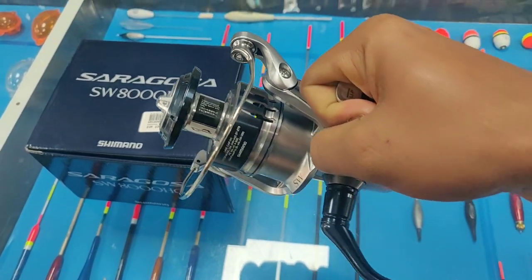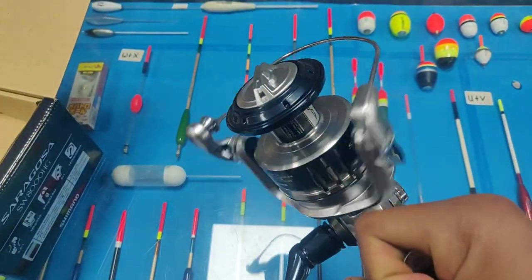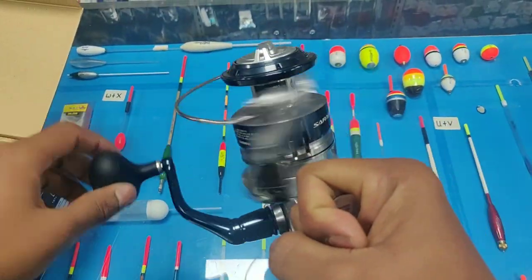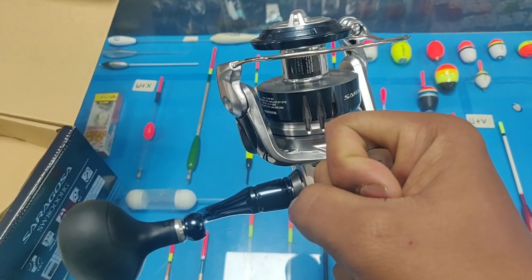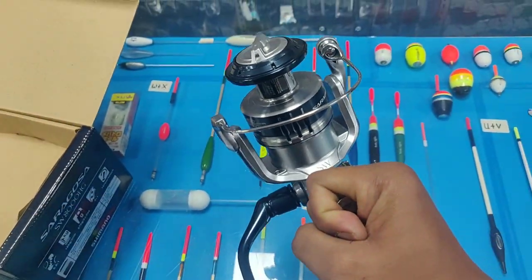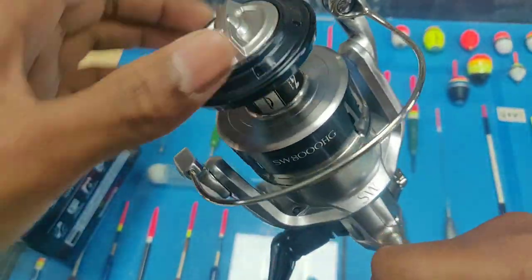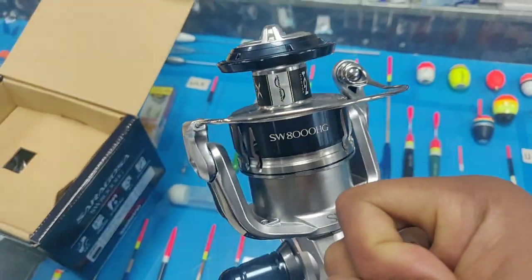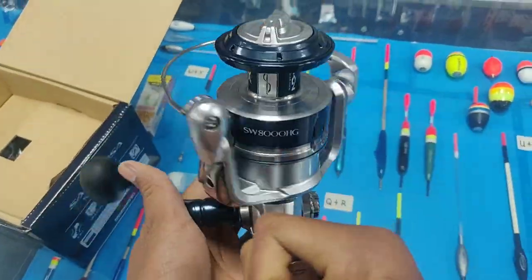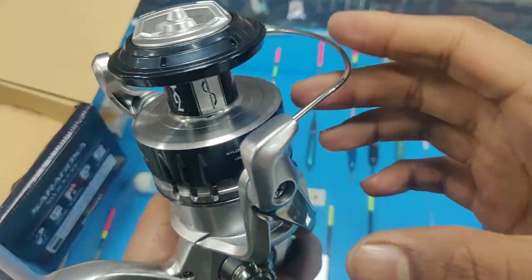If you like popping, you can go for the 14000 or 18000 — that will be the best for popping. According to Shimano, the different series have different uses: the 5000 and 6000 series are mainly for lure casting, the 8000 and 10000 is meant for jigging, the 14000 and 18000 is for popping, and the 20000 and 22000 is for vertical jigging from the boat. It depends on what type of fishing you are doing.